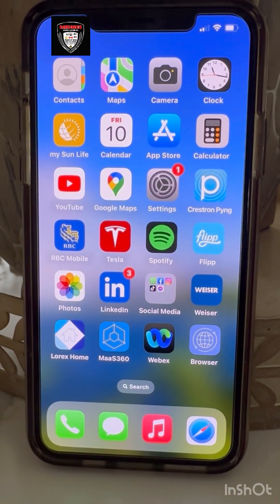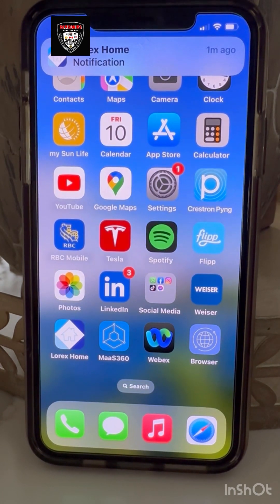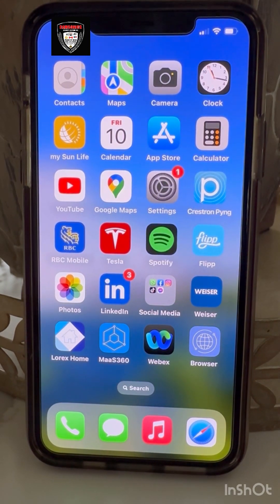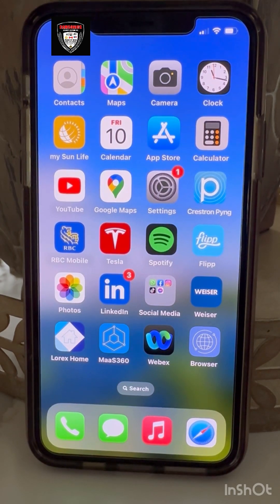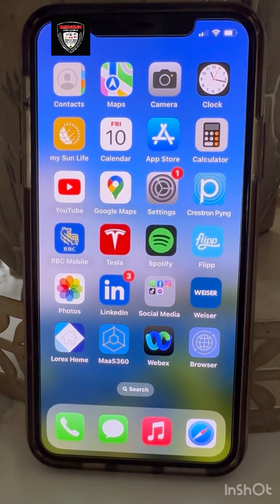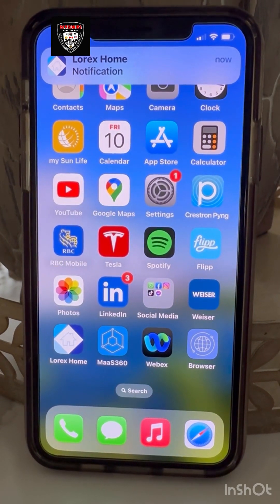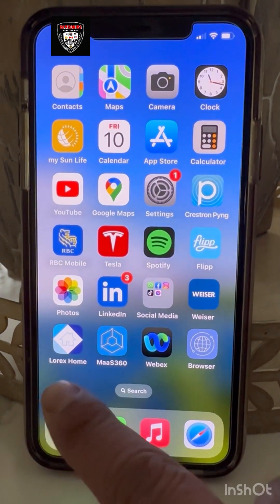Hi guys, I'm Rajiv from Camsonics. We are professional installers and manufacturers. Right now I'm going to show you high-tech technologies — a really amazing technology from Lorex with the Camsonics series. We have two-way audio, silent alarm, night color vision, motion detection, a flashlight, and motion detection with person and vehicle recognition.